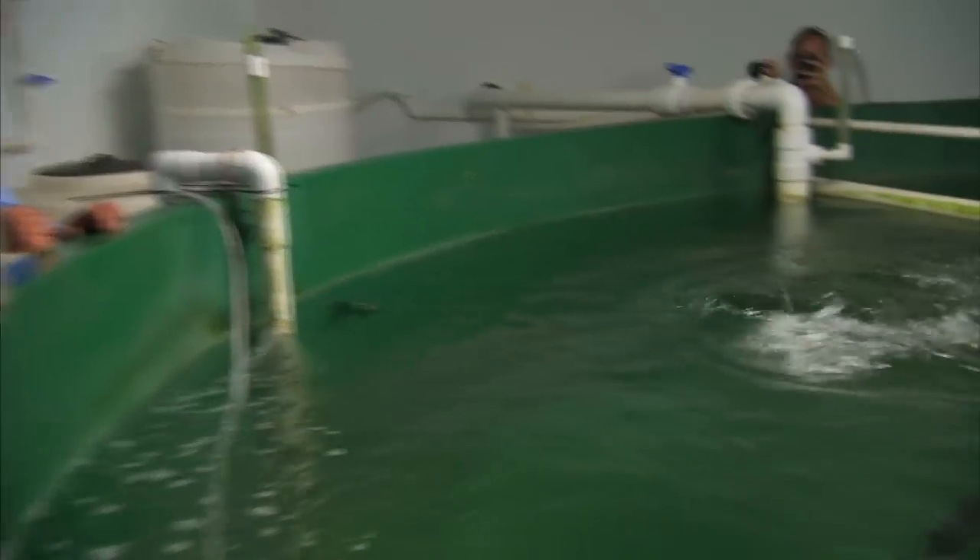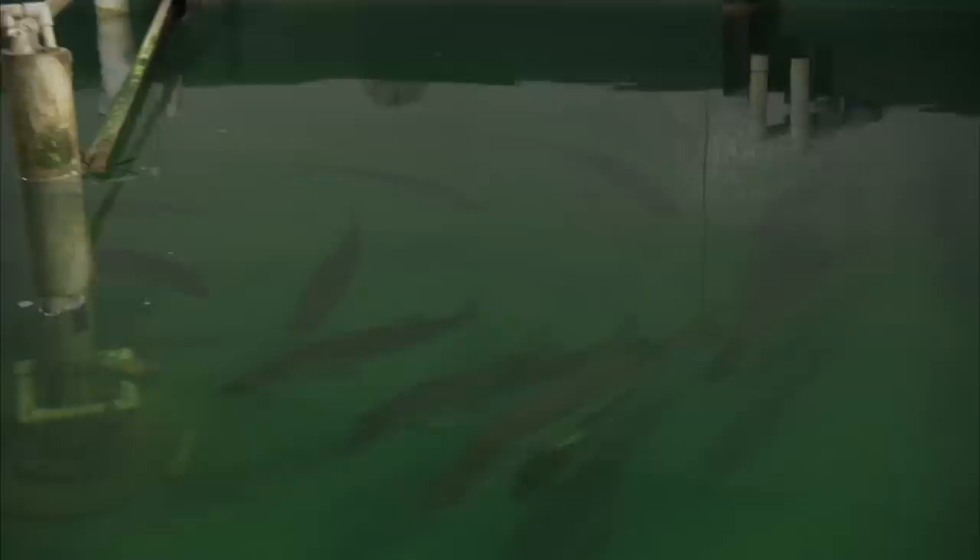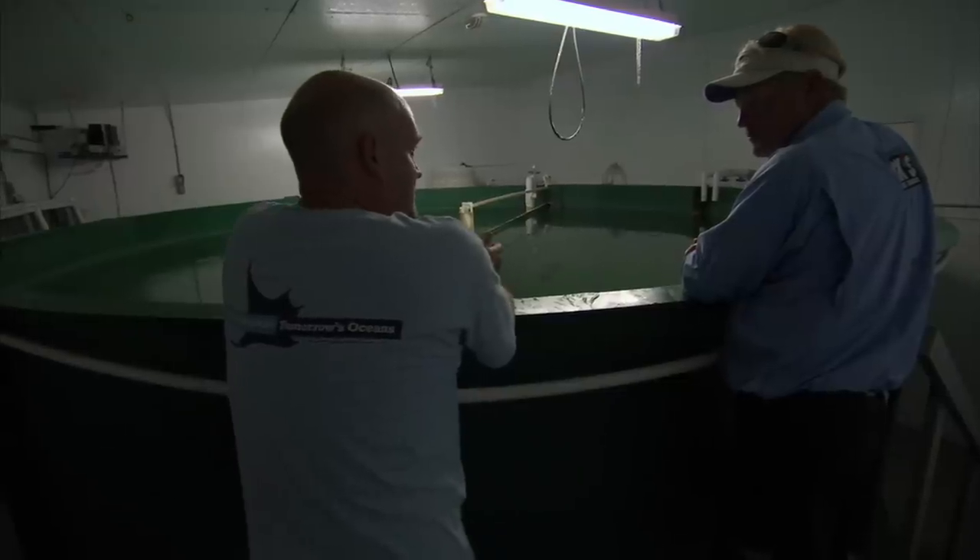Fish, especially species like snook, are typically seasonal spawners. So what we do is actually give them a season in the room — they'll have a winter season, a spring season, and a summer season, which is when they spawn.